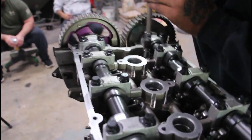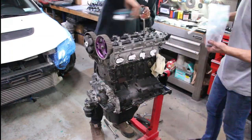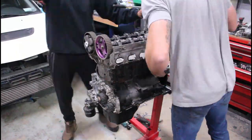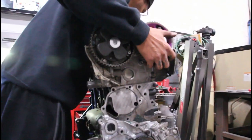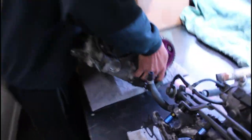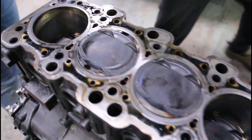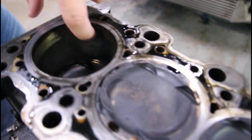Let's hope that's not stripped. There she is. That's going in the video.